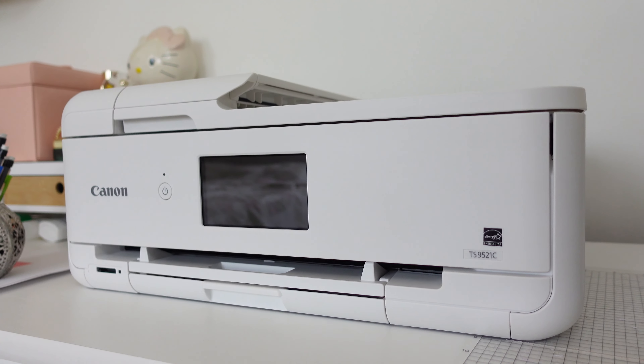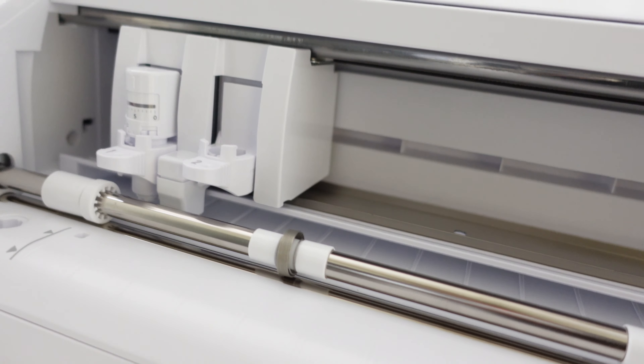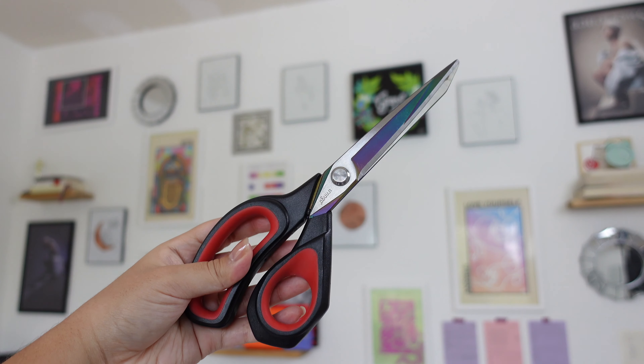Here are some optional supplies: cardboard or cardstock to protect the memo pad pages from being dented by the binder clips — you'll see how that works later. A printer if you want to design or customize your memo pads, and a cutting machine, though household scissors can easily be used as an alternative.